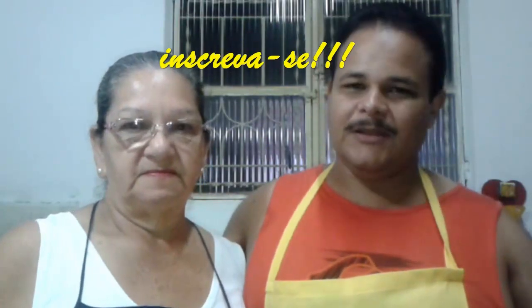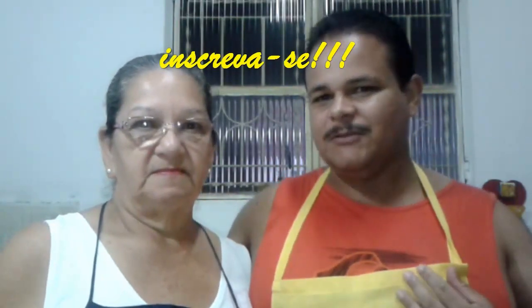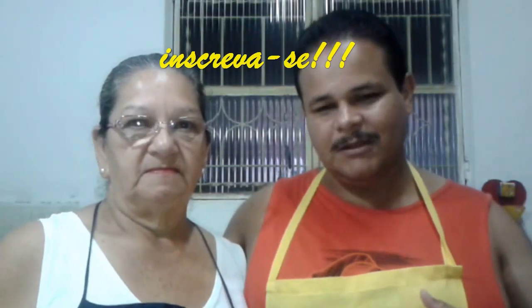This is the pudding with abóbora — pumpkin pudding! I didn't find this recipe on YouTube, so I think we are going to be the first.